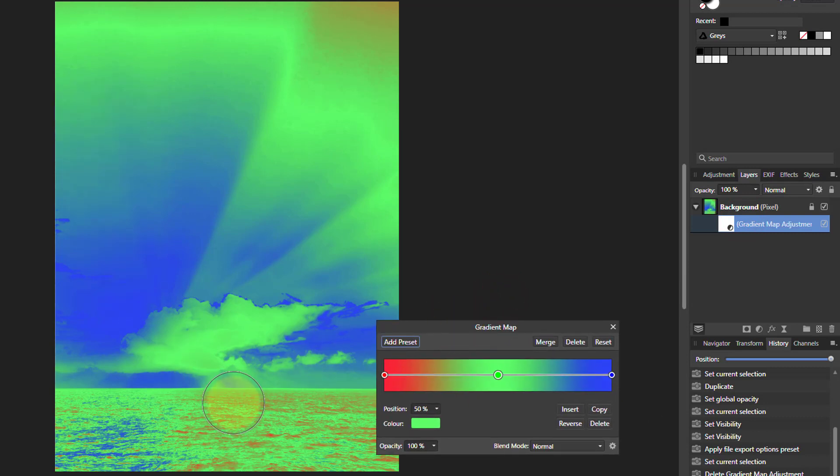You can see here what it does — it goes from dark through to light, and this simply maps onto the image. So dark things go onto red, there are dark bits here, middle tones go to green, and blue here.